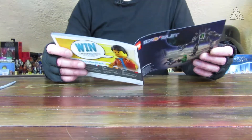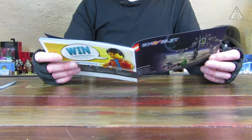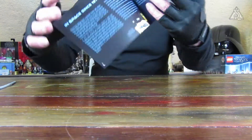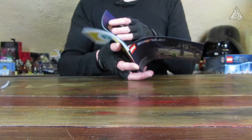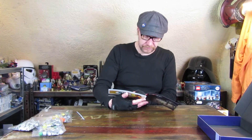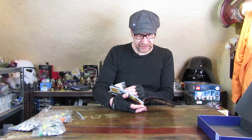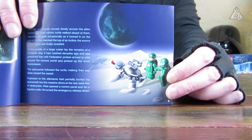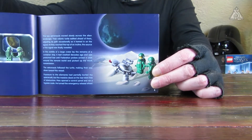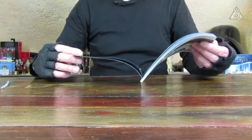Dann geht es hier los, erst mal reingucken. Da sind dann die beiden Designer, die das Ganze gebaut haben – ein bisschen Geschichte zu den alten Lego-Weltraum-Sachen. Das scheinen dann die beiden zu sein: Peter und Mark. Ich werde später nochmal reinschauen, woher nun die Namen Pete und Eve stammen, denn Eve ist definitiv weiblich – also eine Astronautin.